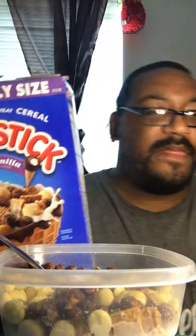So this is the Drumstick Classic Vanilla. I'm gonna put the box right up here so y'all can see it — Drumstick Classic Vanilla.